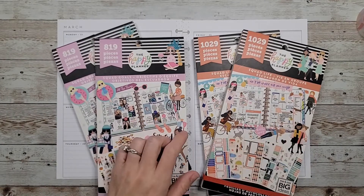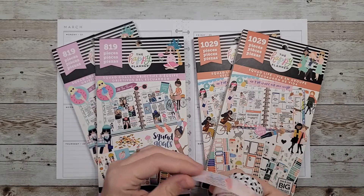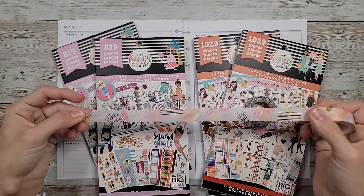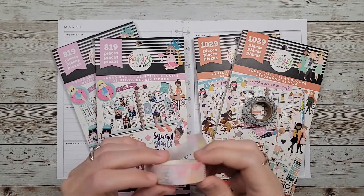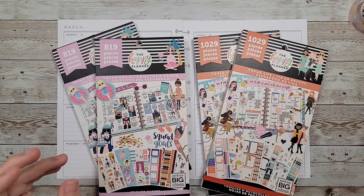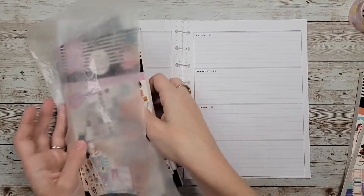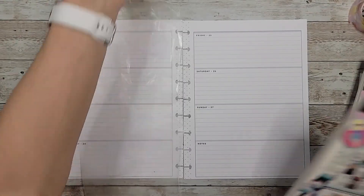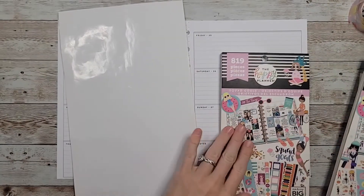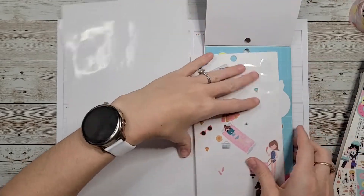I don't really have a clear idea of what I want to do, but I know I wanted to use this cute washi that I just got so I'm going to try to match with this. I'm not sure what boxes I want to use either, but let's go into these squad sticker books and choose some girls that we want to use, maybe some boxes, and then we'll go from there.